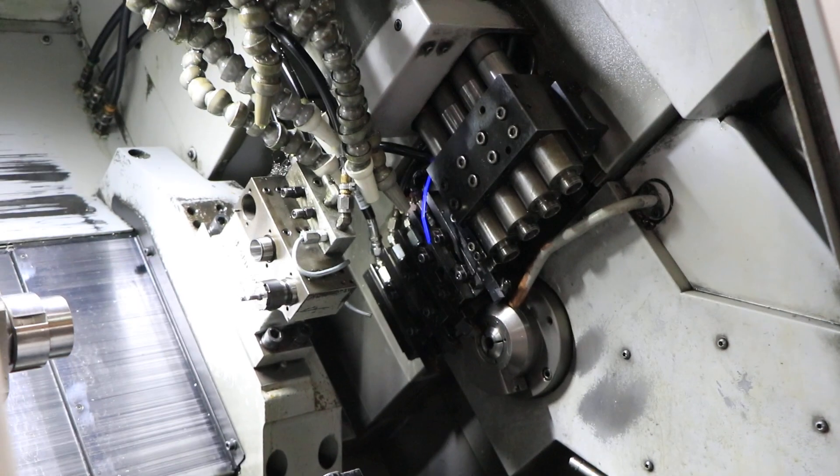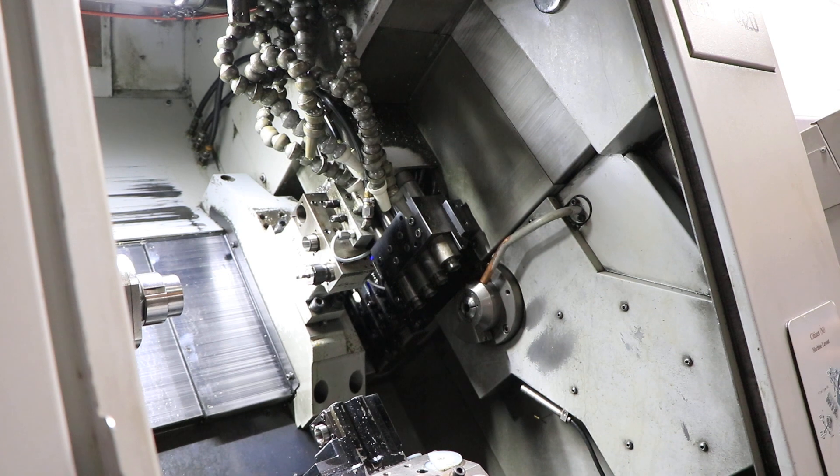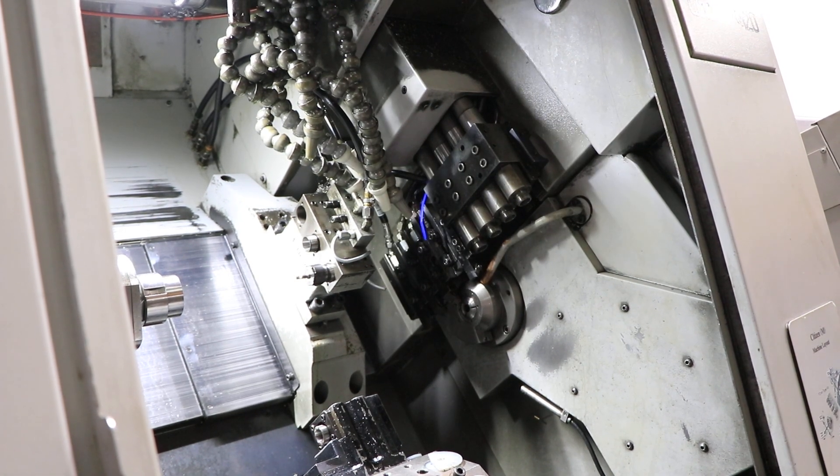We're going to run the gang plate. We're going to run the live two on the gang. That's 1500, now 2500.